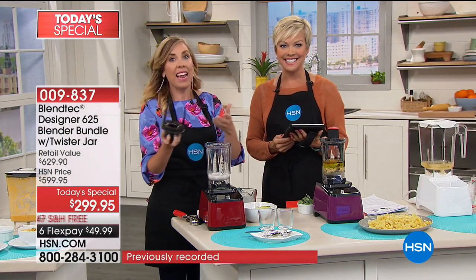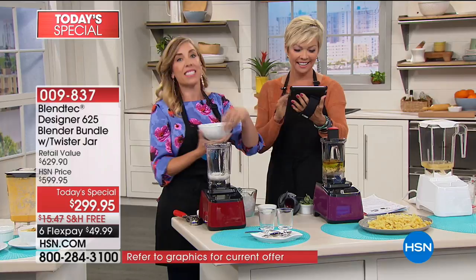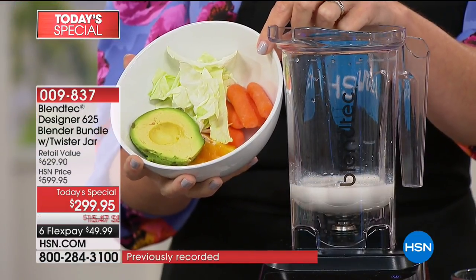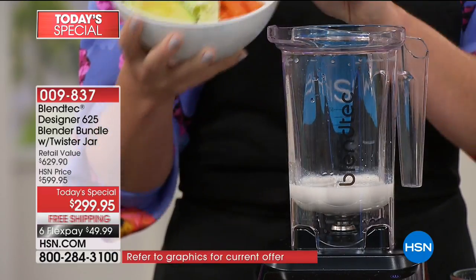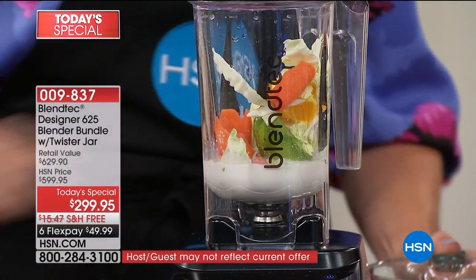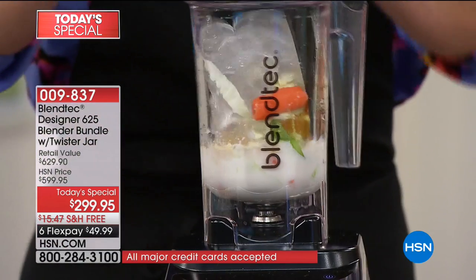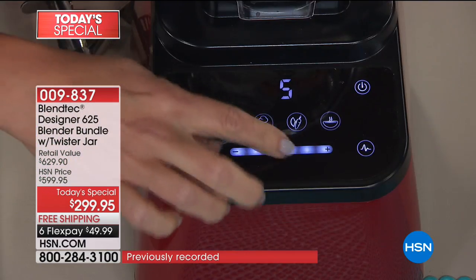And especially since you get that Twister jar. Remember our friend with the ice cream shop and the four Blendtec blenders? Wait until you see this ice cream — the orange creamsicle ice cream. You're looking at the ingredients and saying, I think you picked up the wrong bowl, Casey. Why do I see cabbage, carrots, an avocado, and a little wedge of orange? And this is going to make ice cream? Absolutely — pop it in. There's also a little bit of protein powder. Toss in the ice. Using the Twister jar for this one.